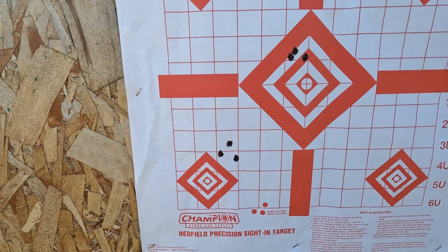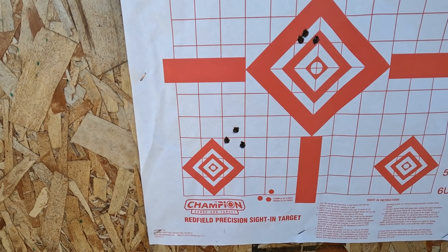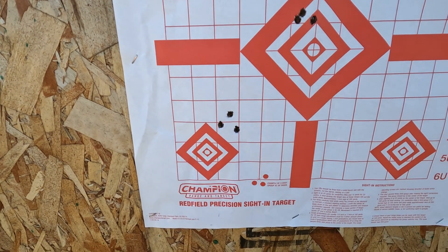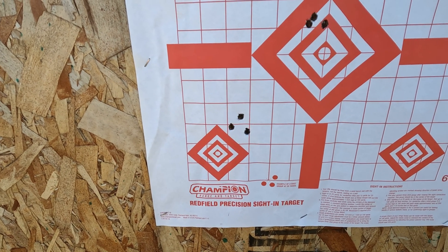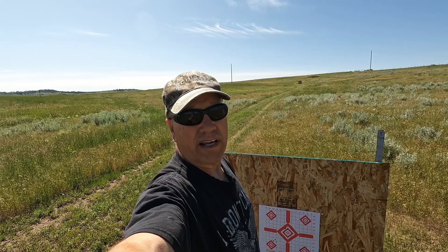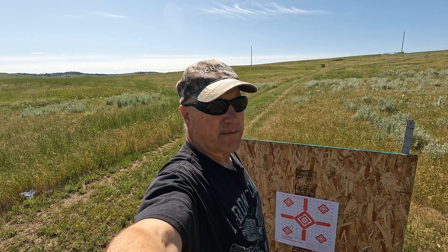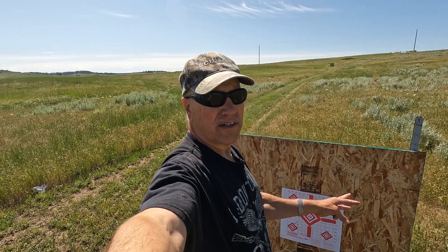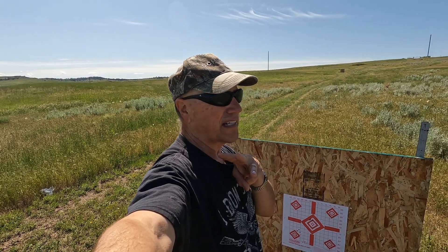Obviously I need a side adjustment to go over. And this thing is ready to go hunting. 150 grain Hornady SST, they're clocking right around 3,000 feet per second. Anyway, I hope you enjoyed that. Let me know if you like these 270 videos. Redneck Paul is out of here. See you on the next.